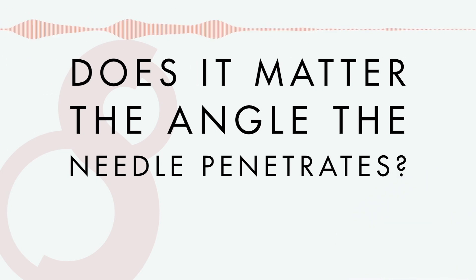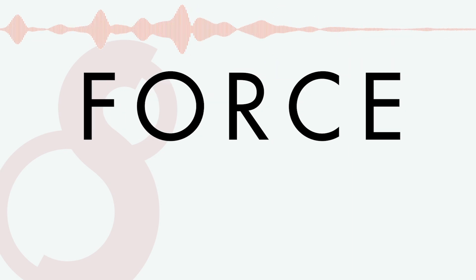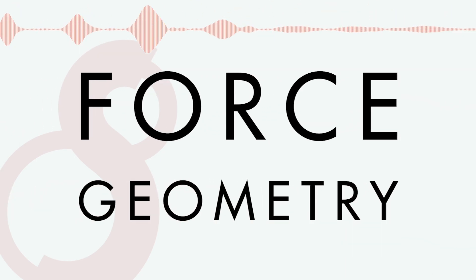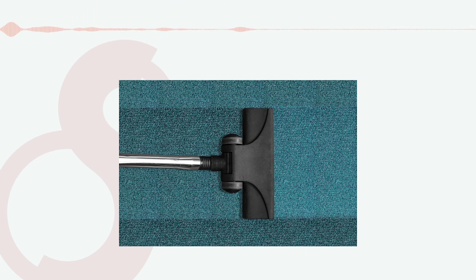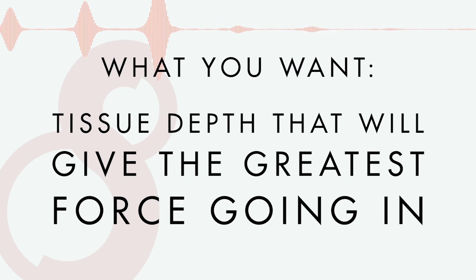Does that have any bearing on how the vacuum is created, how strong the vacuum is? Definitely. The more perpendicular you come at it, the vectors of the force are going to be absorbed in a way that gives you less saturation. There's the force part, and then there's the geometry of the hole that's left behind, and also the weight of the tissue that's closing up. There's a vacuum created and all the tissue around is going to compress.